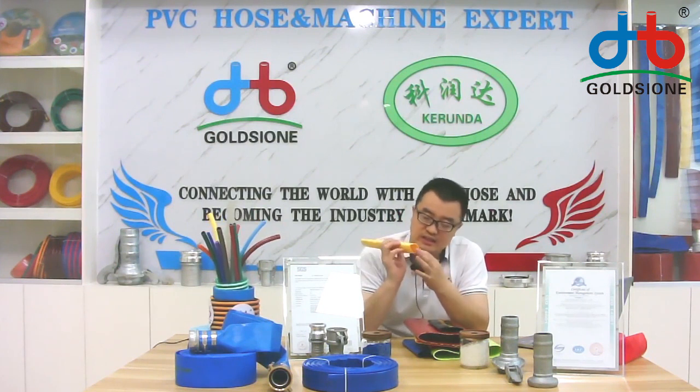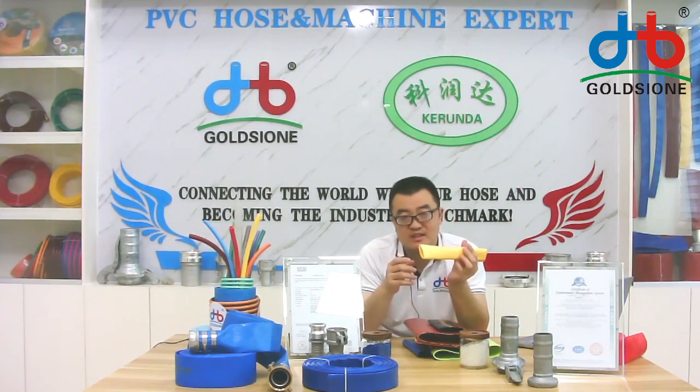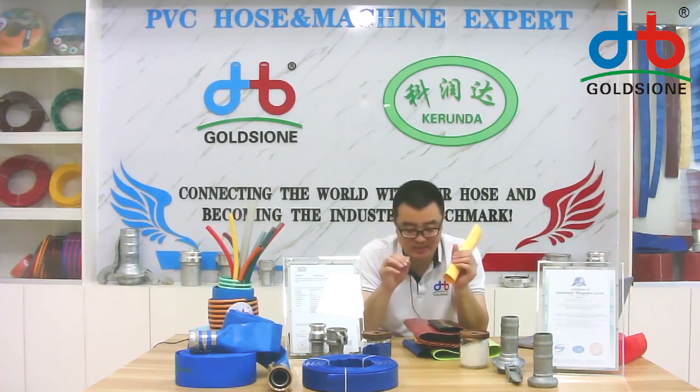Our leaflet hose is also three layers. The inner layer is the PVC material and the outer layer is also the PVC material, but the middle layer is the polyester thread. It is for reinforcing the PVC leaflet hose, so the leaflet hose can afford high pressure.